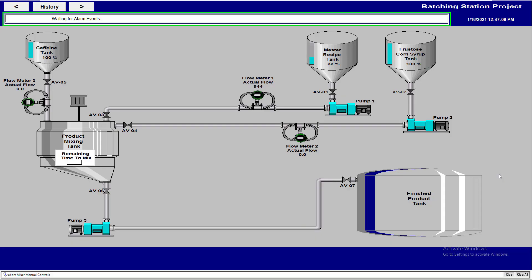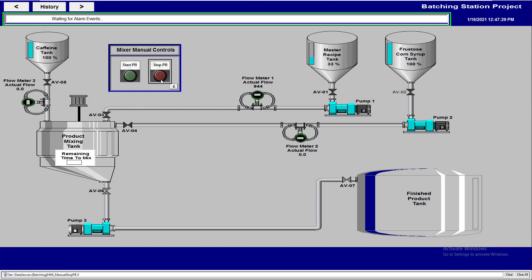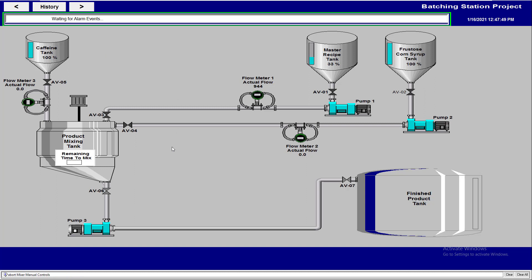In the last video, we made our pop-up for the operator to be able to start the mixer motor with a start/stop manual button. We came in and made it a little more aesthetically pleasing. This still does the start and stop — if you press it, it holds and you can see it changes states, and if you hit the stop button it lights up as well.